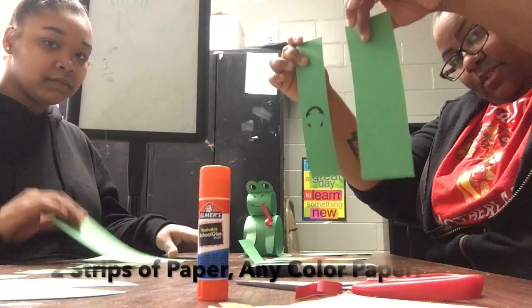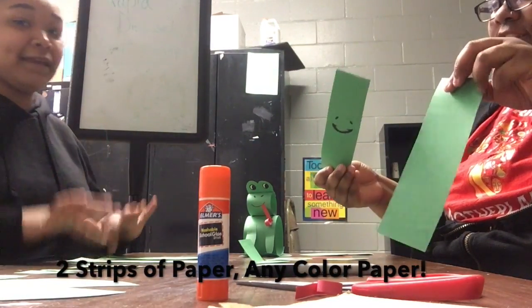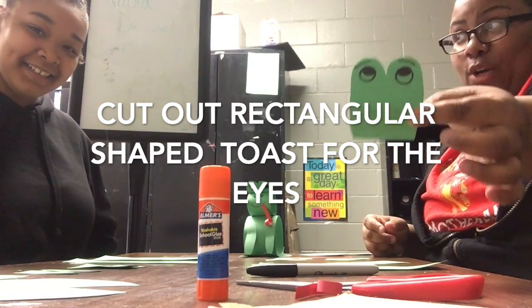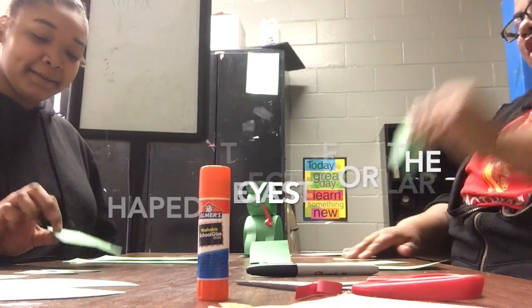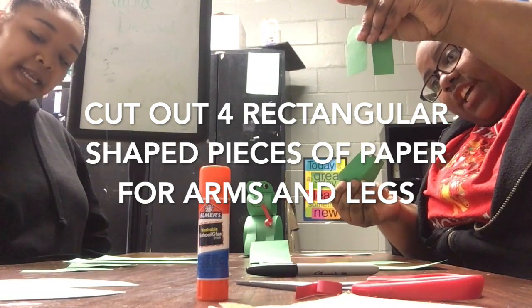Two strips of paper — any color, because you could always color them in, and there are different color frogs. You need what I call 'the toast' because it looks like a piece of toast for the eyes. You also need four pieces of this type of paper, which will be the arms and legs.